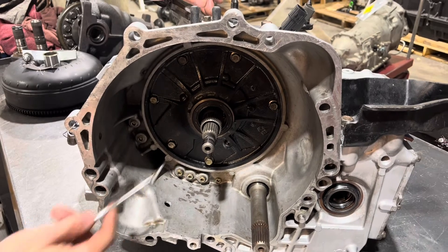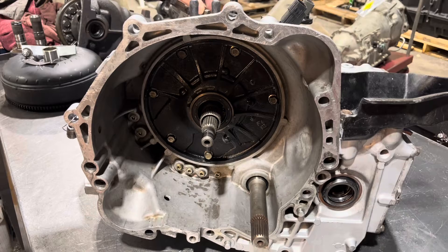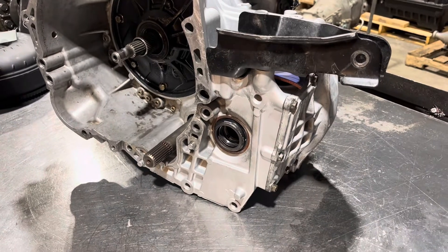If I had one of these cars I would probably recommend getting a couple of transmission cores, because there's going to be a time very soon where you can't get any parts.